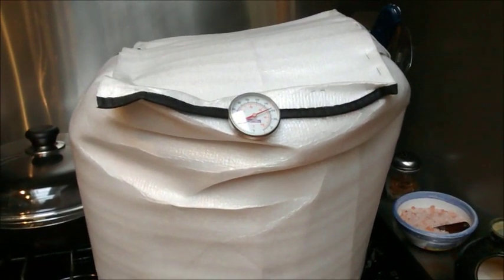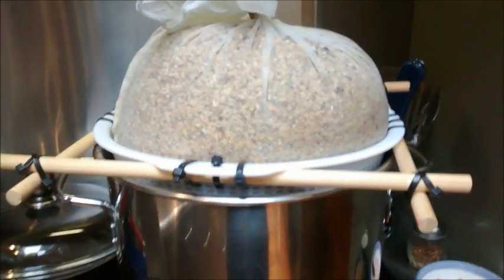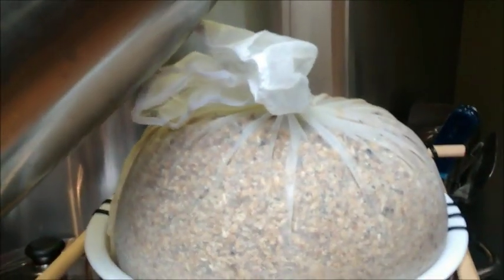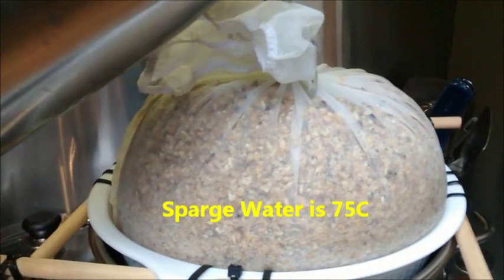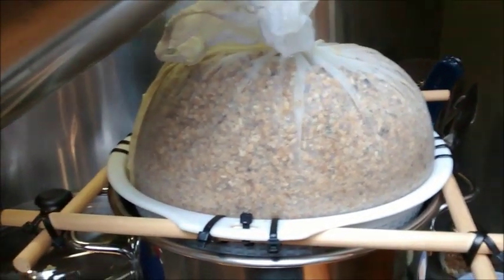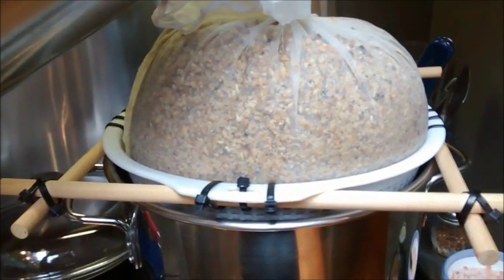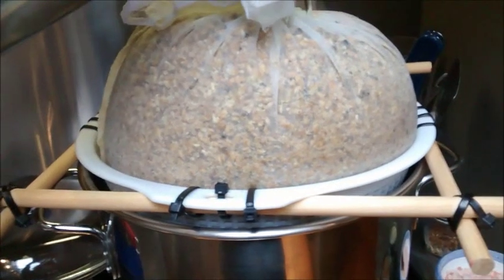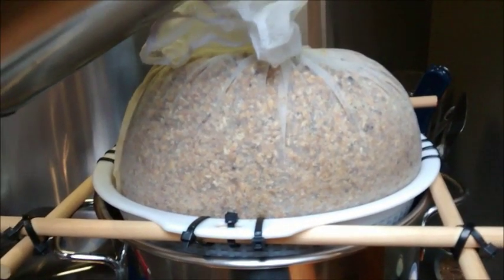The mash is finished and I've just lifted the grains out of the pot. I'm sparging with three liters of water. While I'm sparging I'm also bringing the pot up to the boil at the same time. We'll come back once this is done.